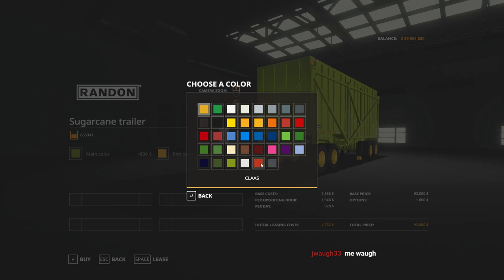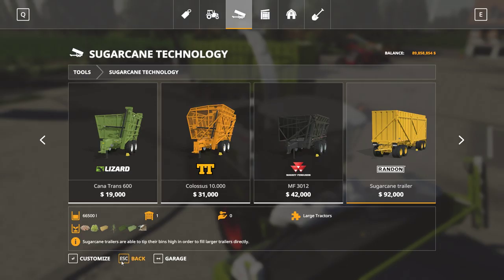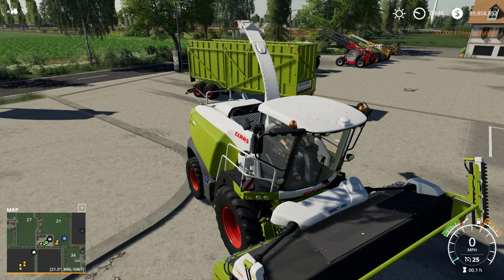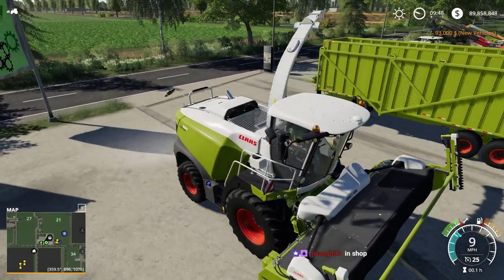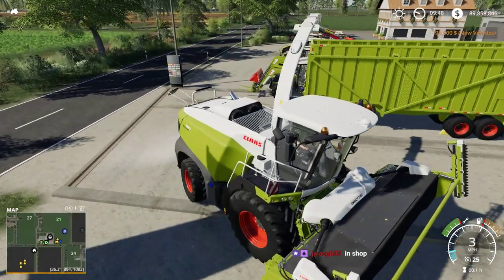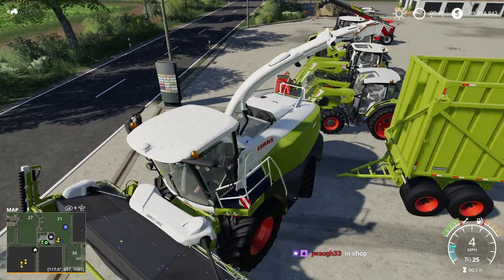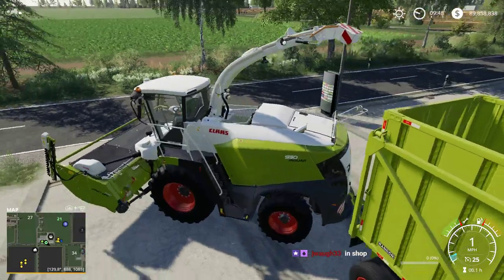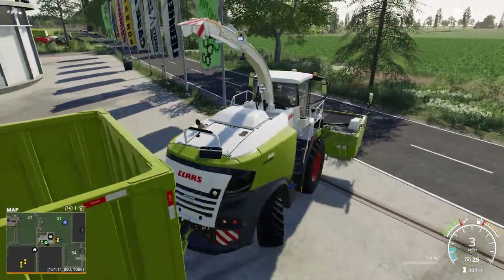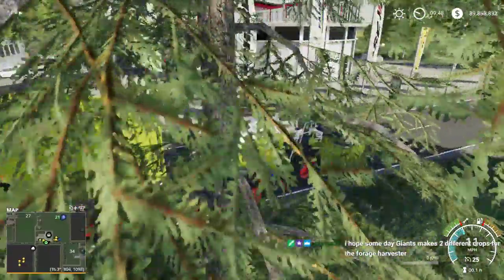There we go - it matches! Isn't that cool? And yes, it can pick it up - great. I've seen these pulling these kinds of trailers before, though those wheels look a little heavy for field use.